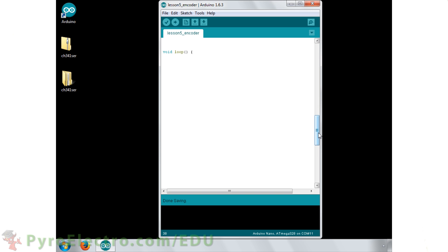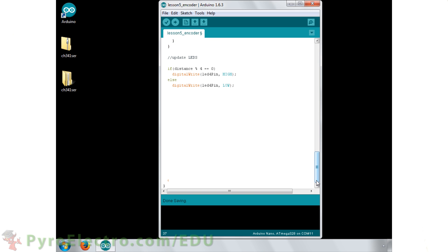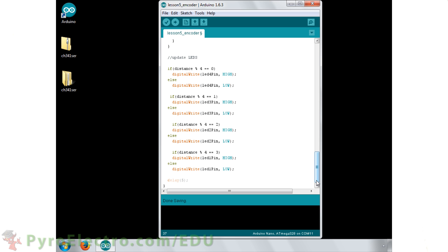In the loop function, we first perform the analog to digital conversion of the phototransistor's collector voltage. Next we send the current status of the system — the distance moved so far and the current color — back to our laptop. Then we use an if-else statement to test whether a transition occurred. If there was a transition from one color to the other, we update the system information. The final step is to use the distance variable to update the output LEDs. Whenever the variable distance changes by one, the LEDs shift by one place.